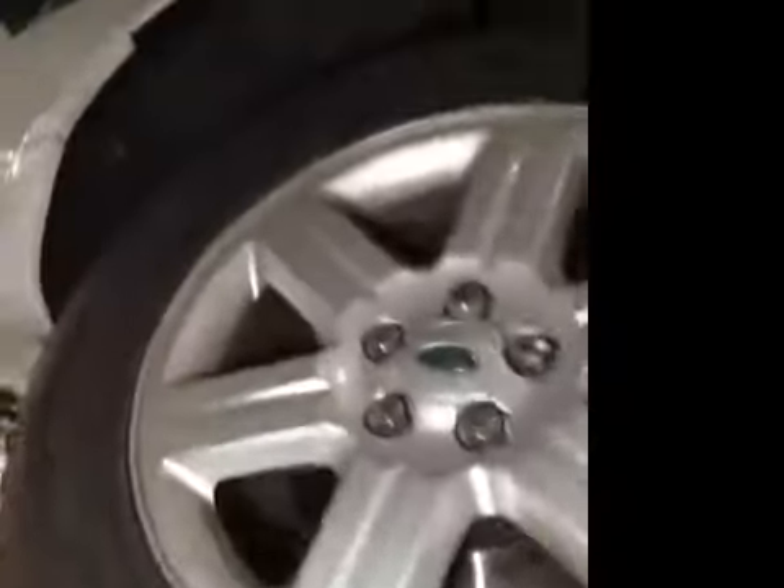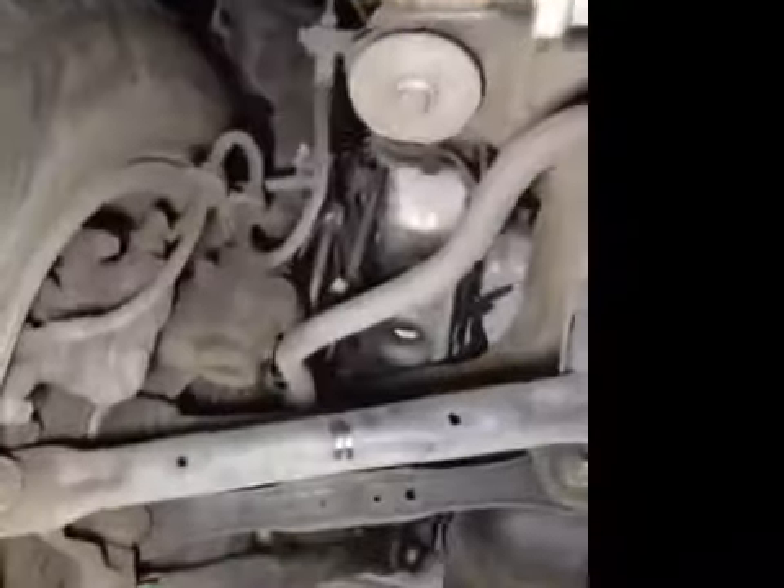Offside rear tyre tread and sidewall are now marked in amber. Offside rear brake discs are good. Offside rear brake pads are marked in amber. Offside rear suspension, the rear exhaust, differential, and near side rear suspension are all good.